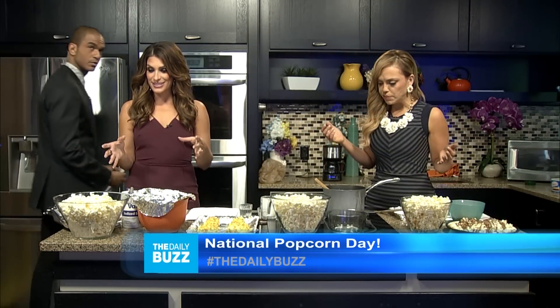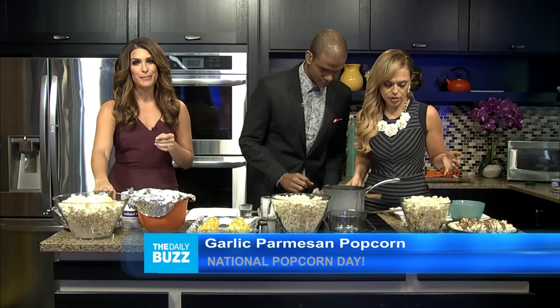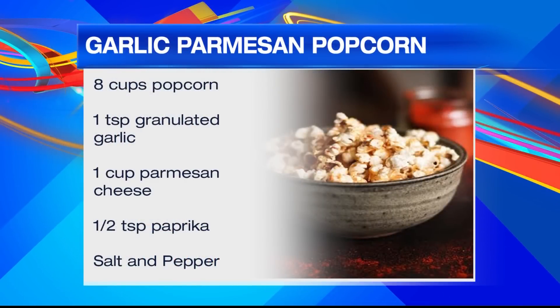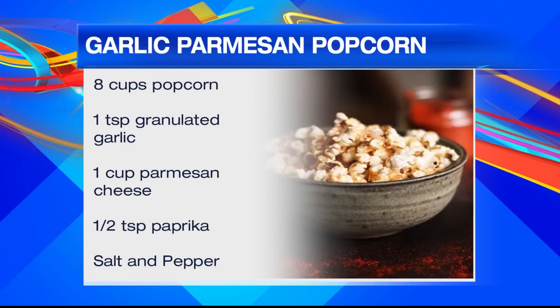I love the mixture of sweet and salty. Speaking of salty, I've got a great recipe for you guys as well — garlic parmesan popcorn. All you need is eight cups of popcorn, one teaspoon of granulated garlic, one cup of parmesan cheese, a half teaspoon of paprika, and salt and pepper.